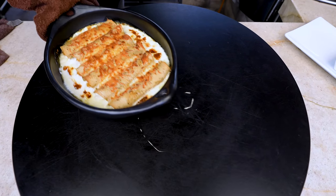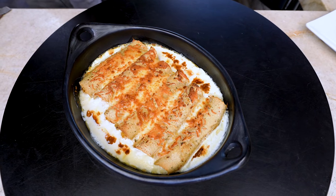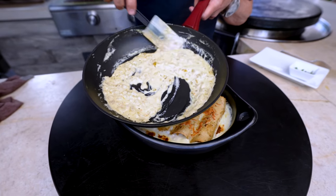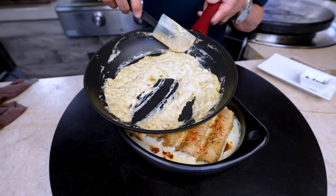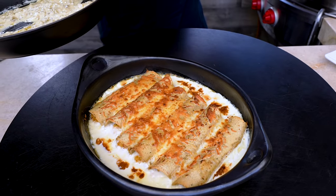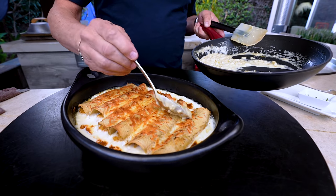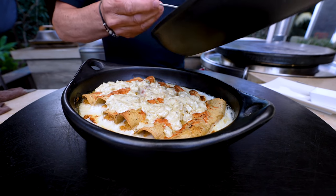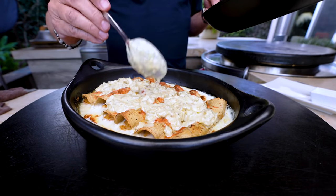Ladies and gentlemen, there are our breakfast enchiladas. But wait, we're not done, because they need this green chili crema. Look how beautifully it's thickened. So let's put some on top — you want everybody getting a little bit of this stuff, because that's the magic.